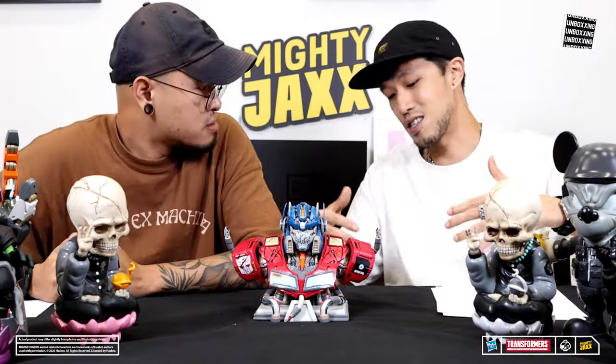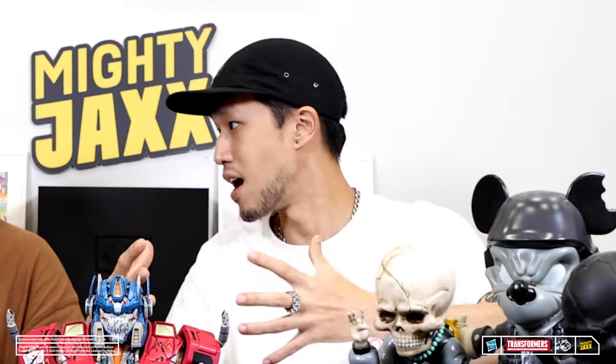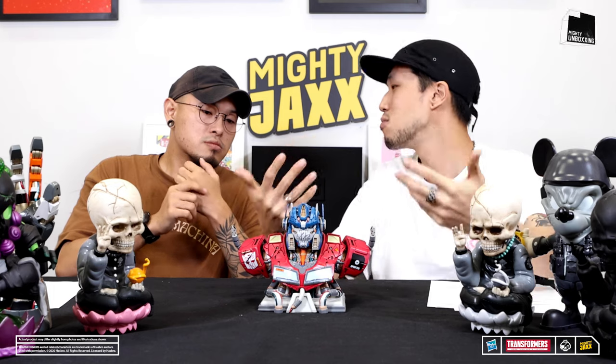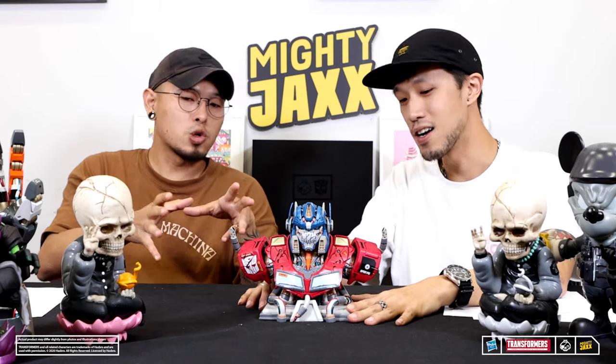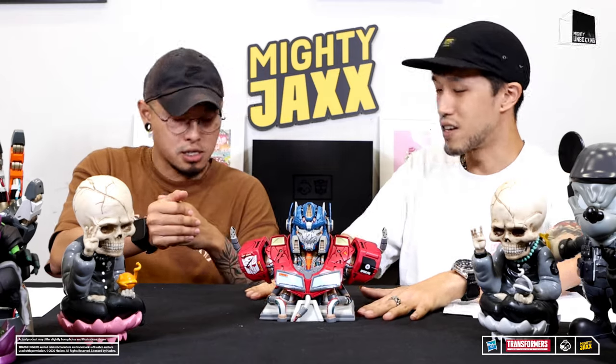When Kalk 2 designs his Mecha Soul characters, he's always able to bring out the mecha soul element and still keep the character's identity. I don't think it's easy to give Optimus Prime your style and yet still make it stay like Optimus Prime. The challenge is that Optimus Prime is already a robot — so to make a robot even more mecha-ish, that's the challenge.